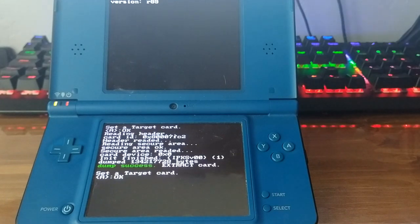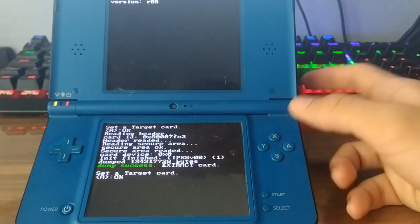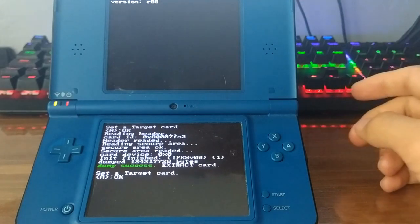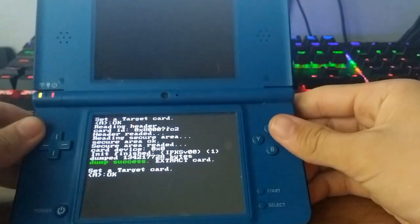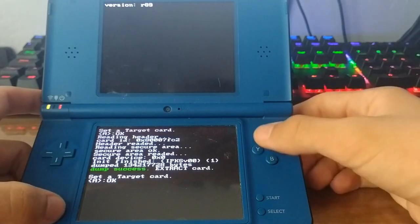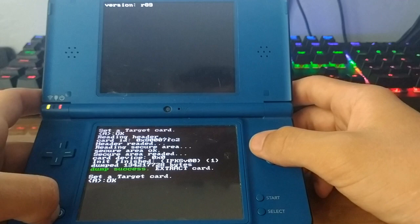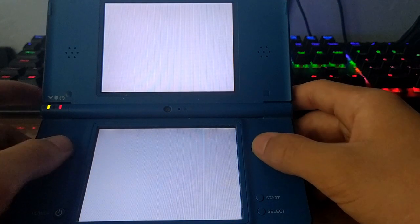It took around five or six minutes, so it is a really long process. You can also hot-swap the card — take out the current one, plug in another, and dump that one too. It's a straightforward process, but another dump would take another five to ten minutes, so we won't do that now.